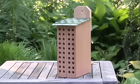Hi, I'm Dave Epstein. This is Growing Wisdom. As a gardener and a naturalist, I come across a lot of products, and now I'm able to bring them to you and actually sell them to you. One of the products I want to talk about today is this bee house.